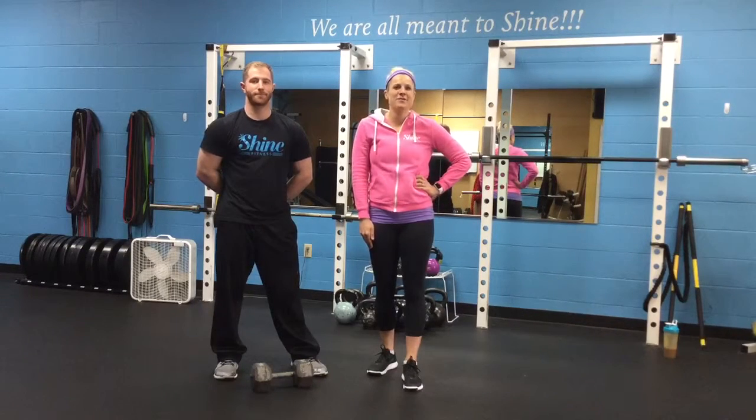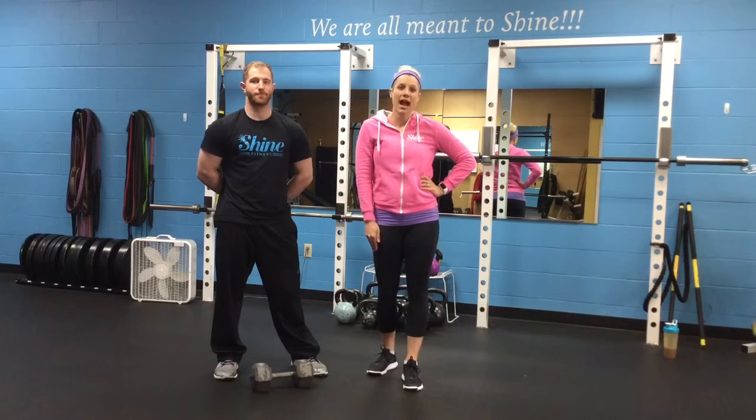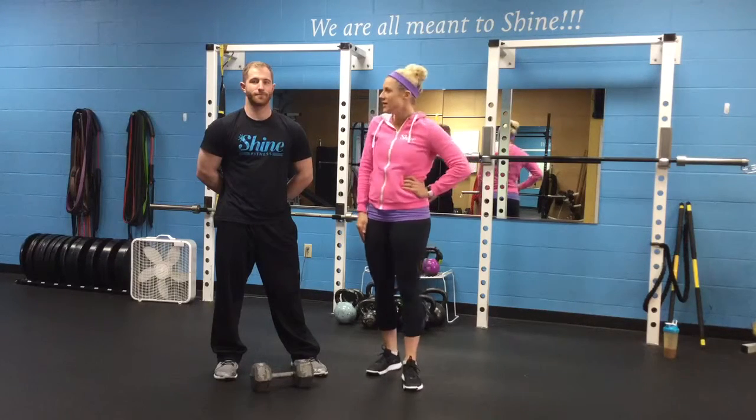Hi, it's Kim and BJ from Shine Fitness. It's Trainer Tip Tuesday and today we're going to go over how to do the perfect squat. Take it away, BJ.